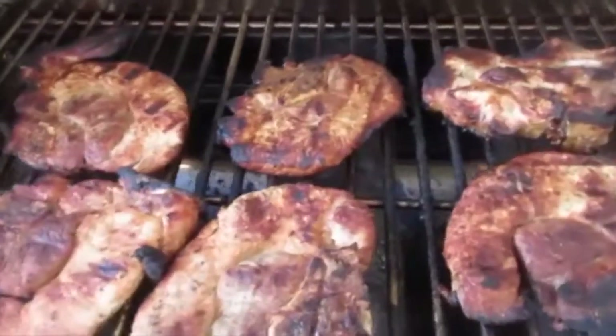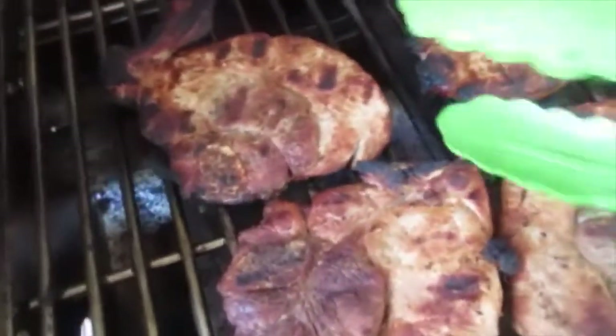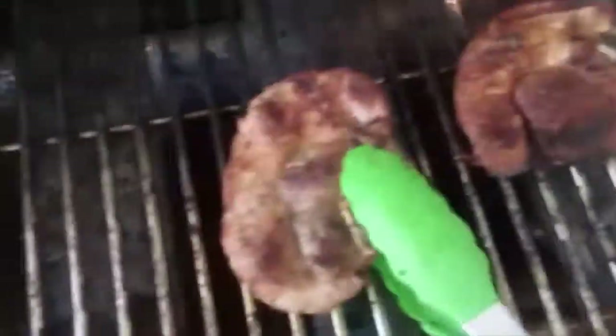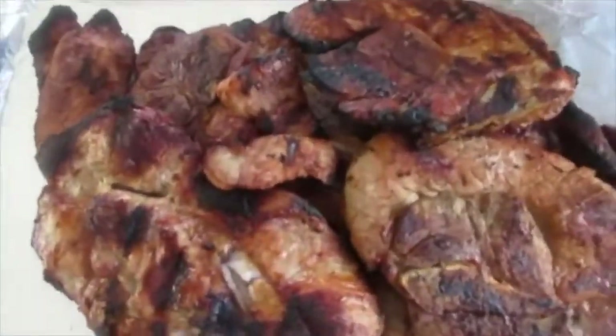It's been exactly 14 minutes and look how beautiful those turned out. Now the rule of thumb is when you take them off the grill, you put them on a clean plate — you don't want to cross-contaminate your raw meat with your cooked meat. We'll let these sit for about 10 minutes. I usually cover them during that time. Look at these little chef bites — I'm going to dig into those really soon.